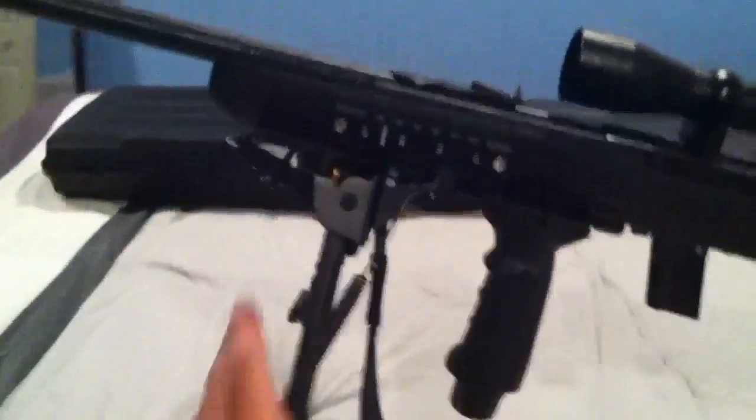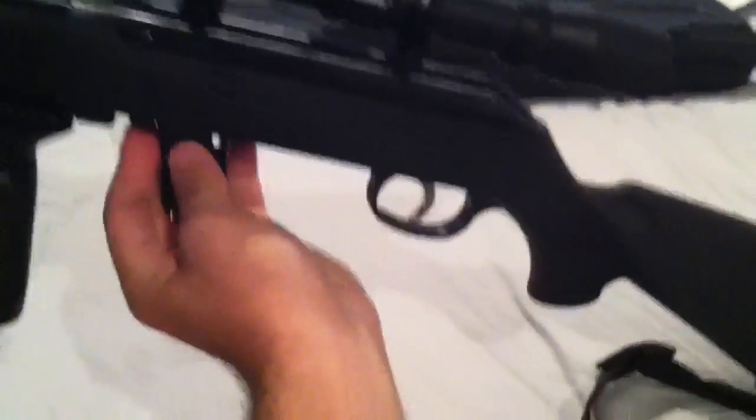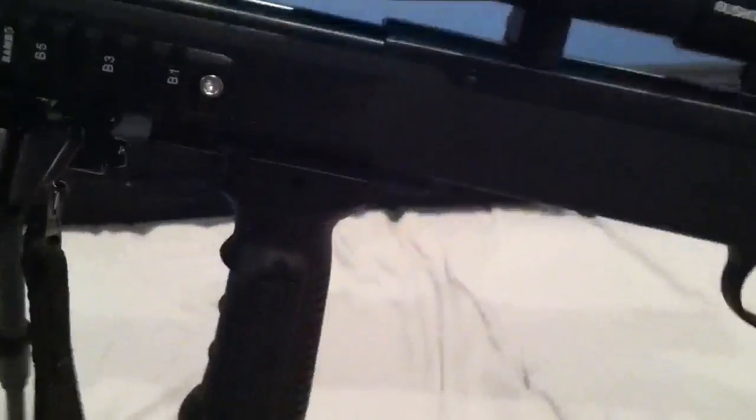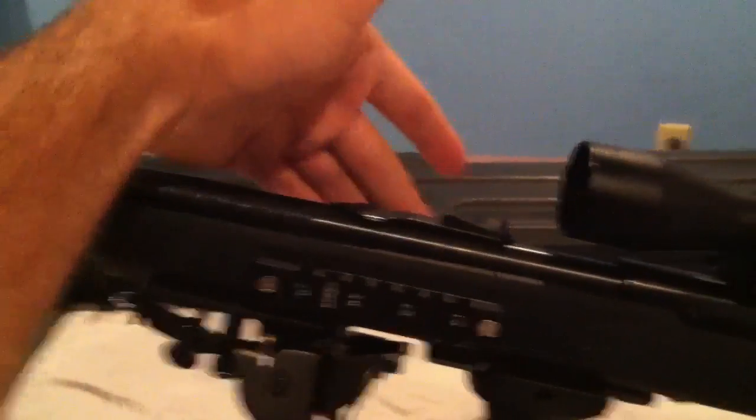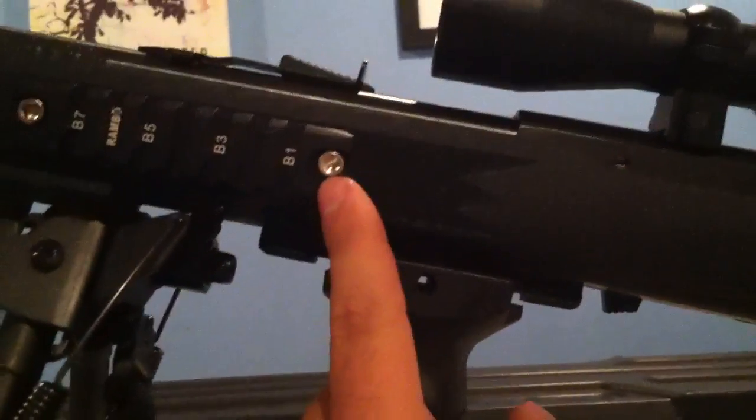I put a bipod on it and a forward grip. Just so people know, it is empty. I put picatinny rails here, one on the other side to mirror both, and one on the bottom. This was very easy to do — I used the two bolts that are normally here, and then went to my local hardware store and got stainless steel ones.